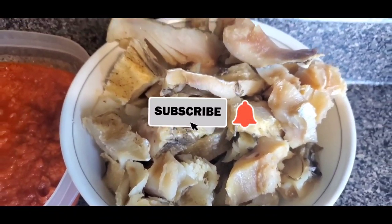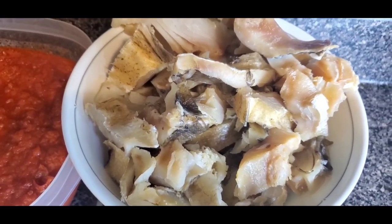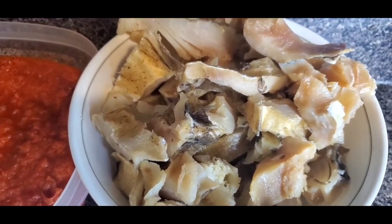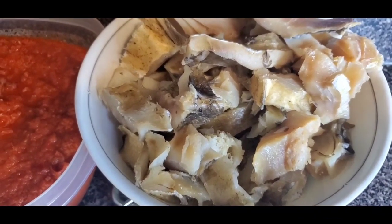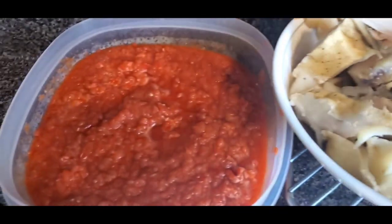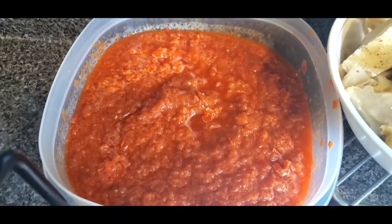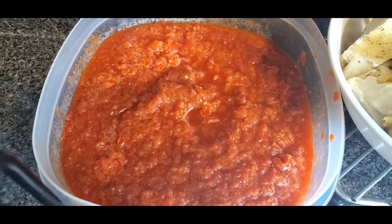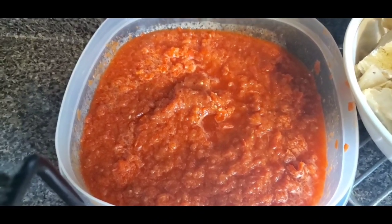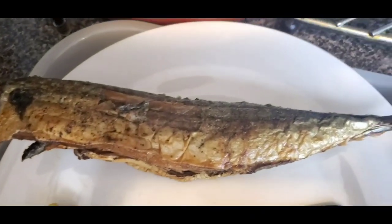I have a stockfish that is already boiled. You can soak it overnight if you have little ones who need to enjoy the meal. It's already boiled and I also deboned it — you can eat the bone, it's not a problem, but I deboned it just to make it easier for the kids. Here I have a mixture of sweet red bell peppers and tomato, already blended. I haven't boiled them yet — I'm just going to boil it down a little bit to dry up the water. I tried to blend it without water so there isn't much liquid. And here I have my smoked mackerel fish.